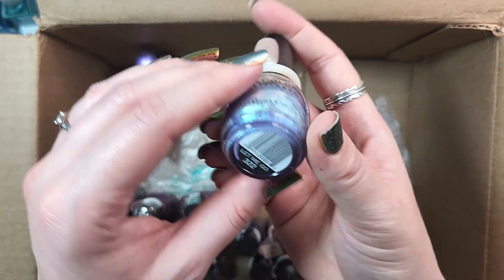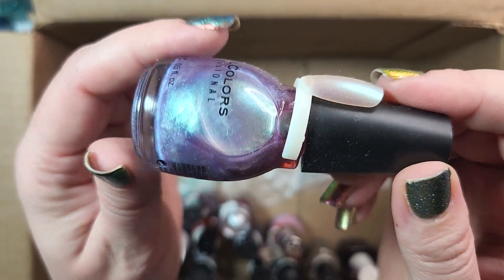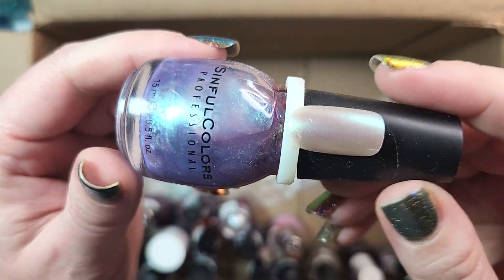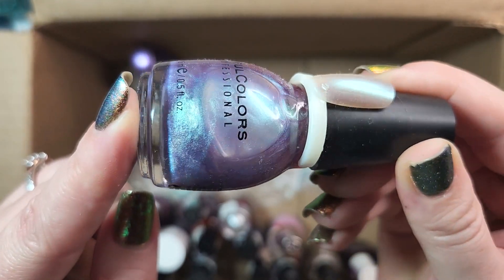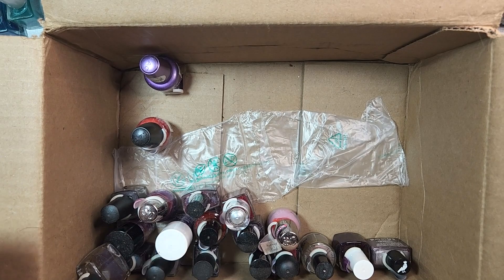Next up we've got one from Simple Colors. This is Let Me Go. I know I got this one in a de-stash, and for the time being I will be keeping it. This will be another candidate to come back and do some side-by-side comparisons, but I really love the shift on this — purple with blue or even green. This one has sort of a shift between aqua and blue, which is one of my favorite combinations. So I'll be holding on to it for the time being.